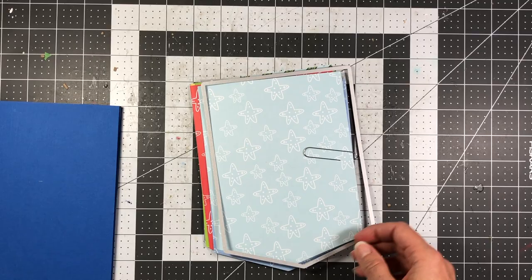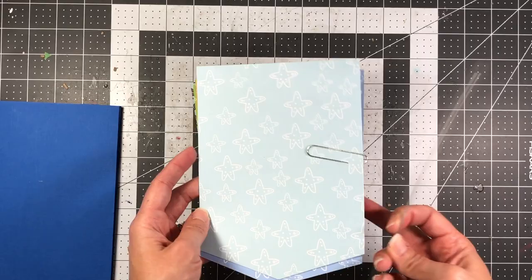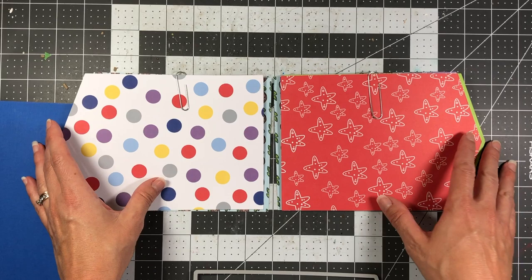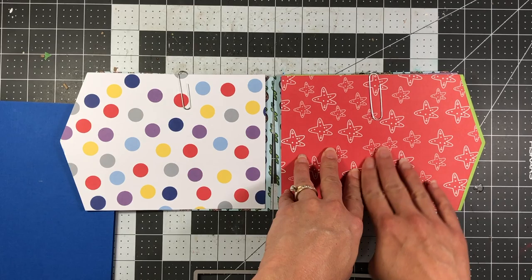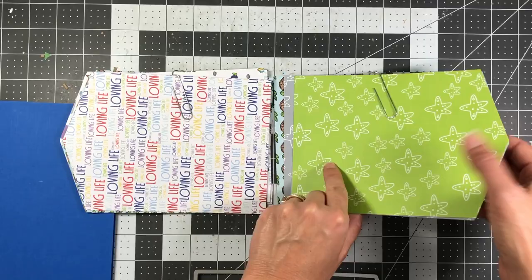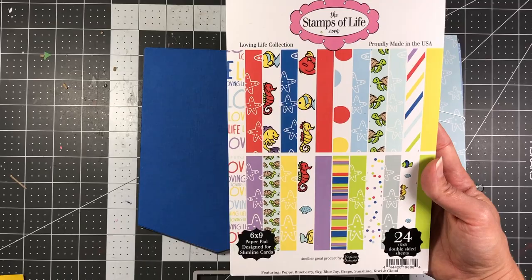Next you need to decide on the cardstock for your pages and die cut those. I die cut mine with the second largest layering die — not the smaller one, the larger one. I die cut my pattern paper and grouped them together as front and back pairs. Looking at it like an open book, I took a colorful print and paired it with a solid print so those pages will face each other, keeping them in order.